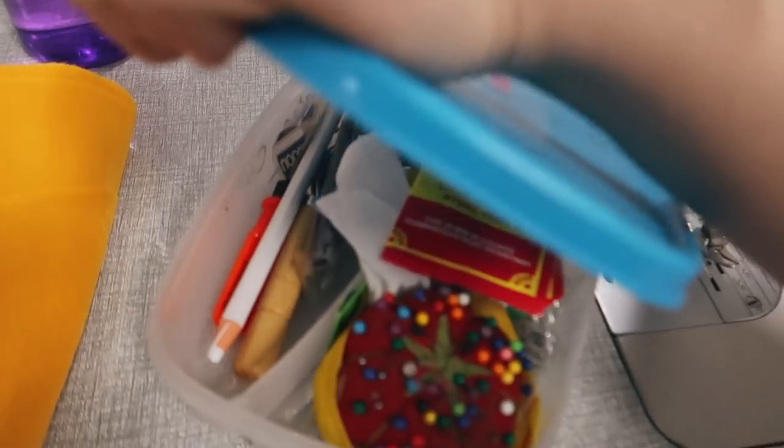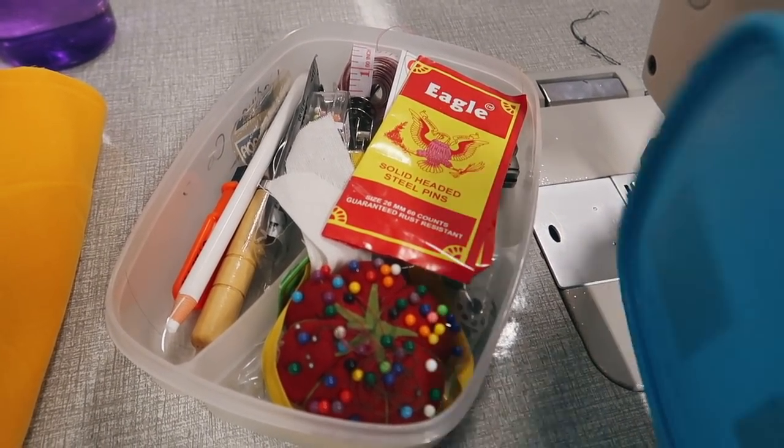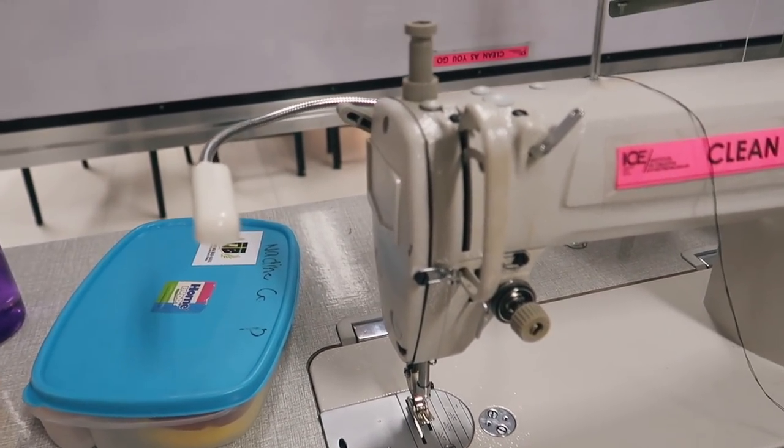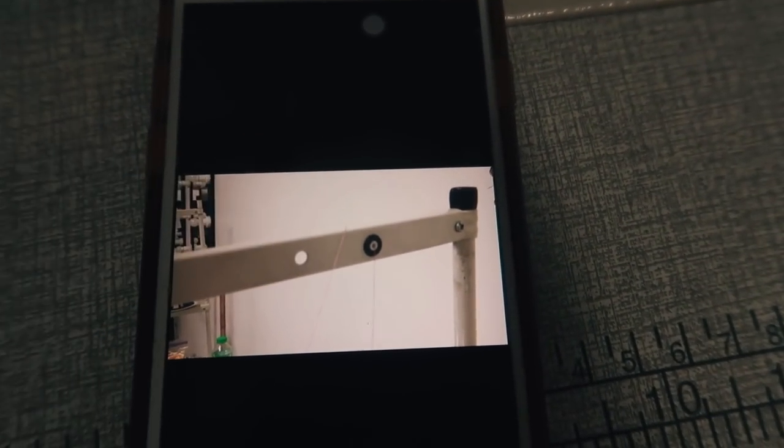This is my super ugly sewing kit — it's in a food box, but yeah, this is my home. I don't remember how to thread the machine, so I'm just gonna watch a video and figure it out.